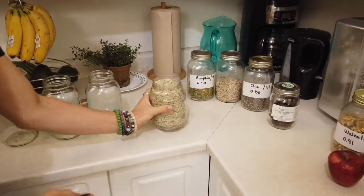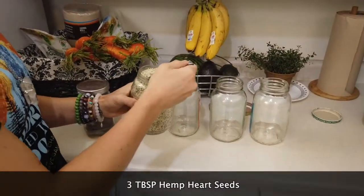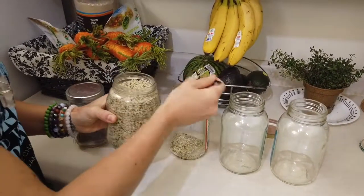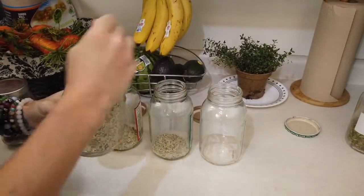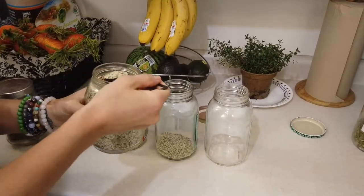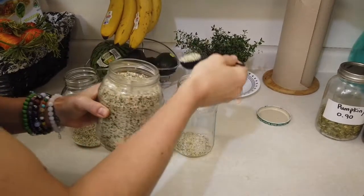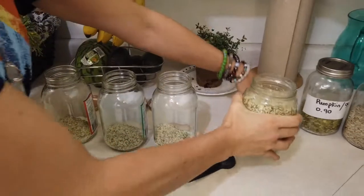I love my three tablespoons of hemp heart seeds. Hemp heart seeds are super high in not only protein, but also in EFAs — essential fatty acids — and tons of fiber as well. With just three tablespoons of hemp heart seeds, you get eight grams of essential fatty acids and ten grams of protein. So here are raw hemp heart seeds, three tablespoons in each jar as a base.